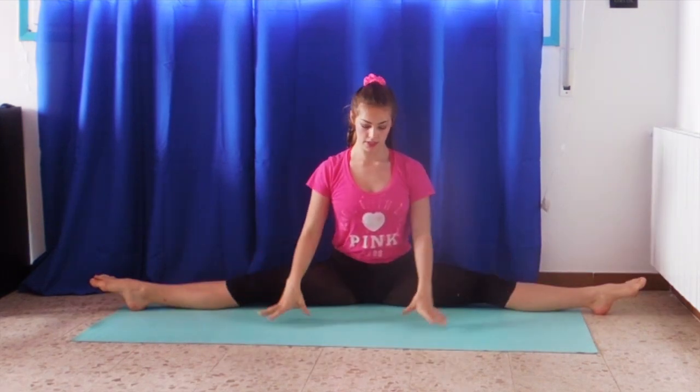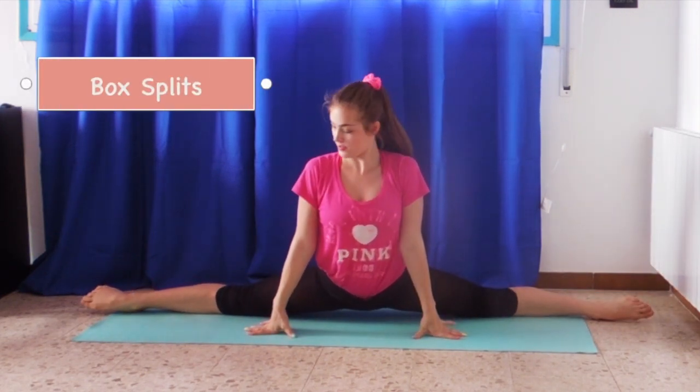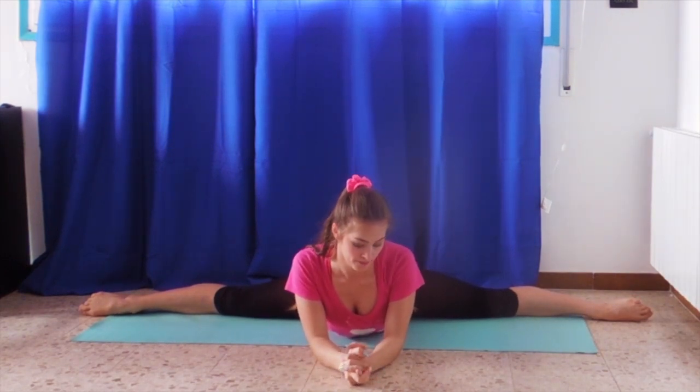These are middle splits. The box splits are the position going over top, like so, and lying into that. That's what the frog stretch is for.